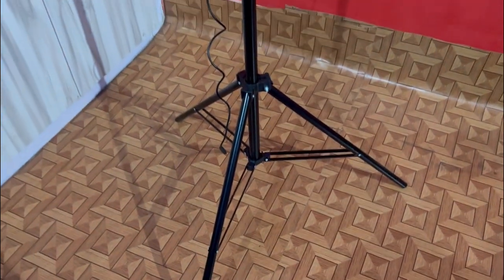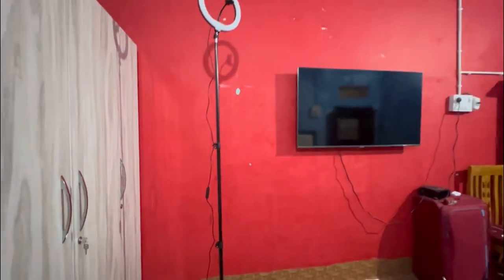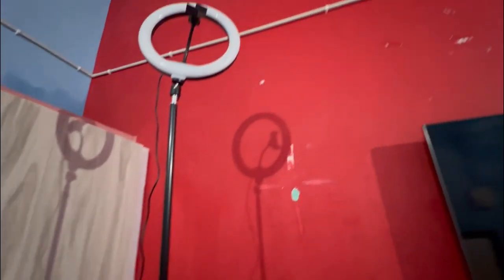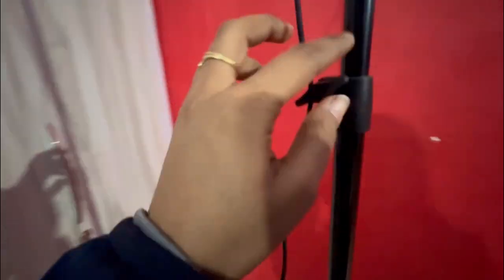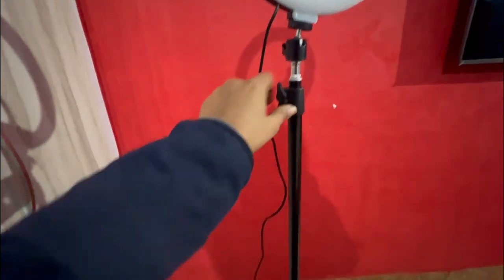You can see this length — it is so big. And guys, you can see this length is also small, which you can adjust here. I will loosen this one. This will go down, you can see. This is great, it is a very good length.